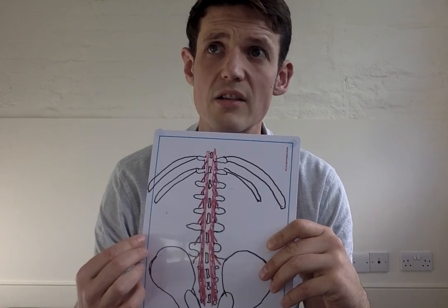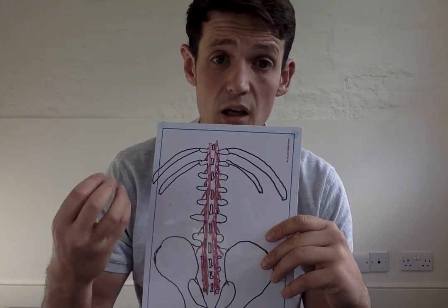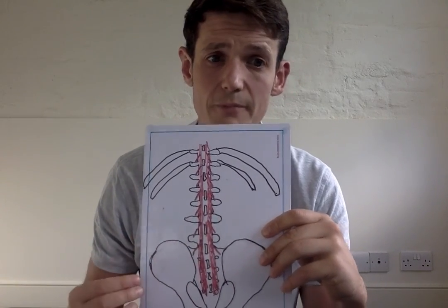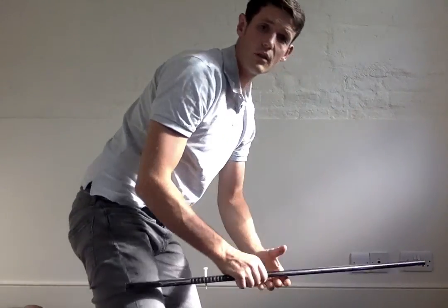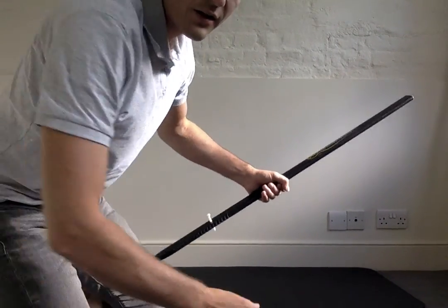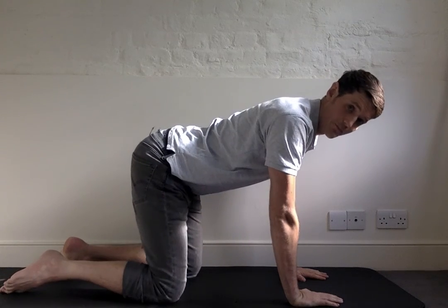This is why this exercise is so beneficial — you can benefit a lot from doing it two to three times a day, because what you're looking to do is keep the multifidus switched on and start strengthening it. So let's go into the exercise.